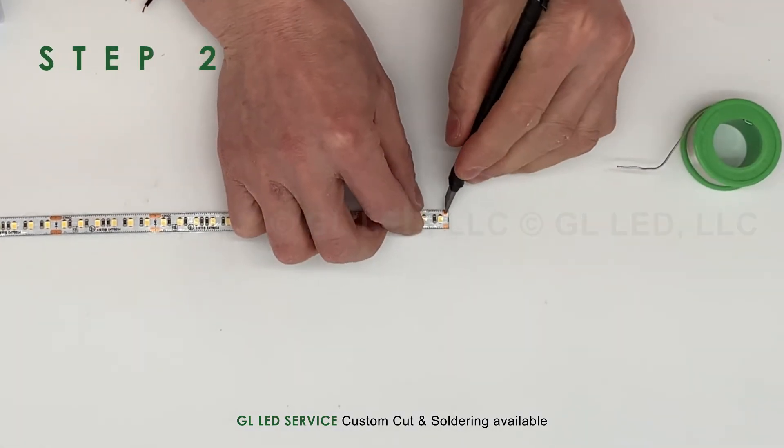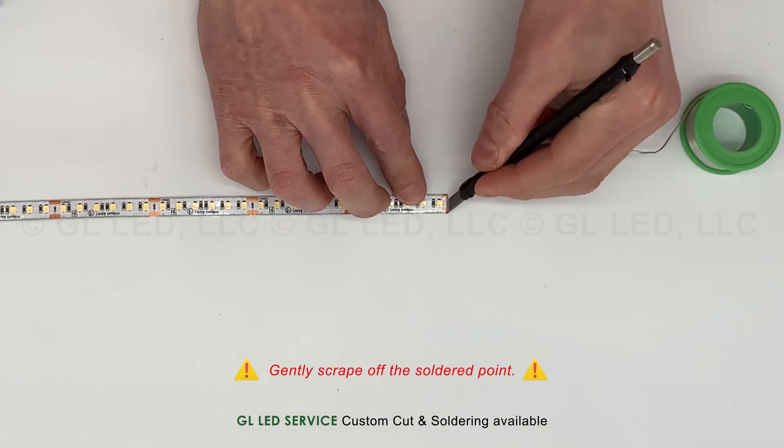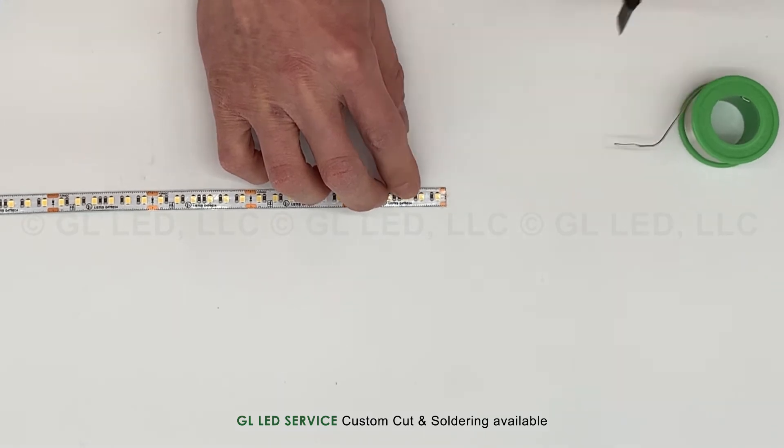The soldering point of the LED strip light is tinted with an oxide layer. Gently scrape off the soldered point with your precision knife to remove both the oxide layer and tint.